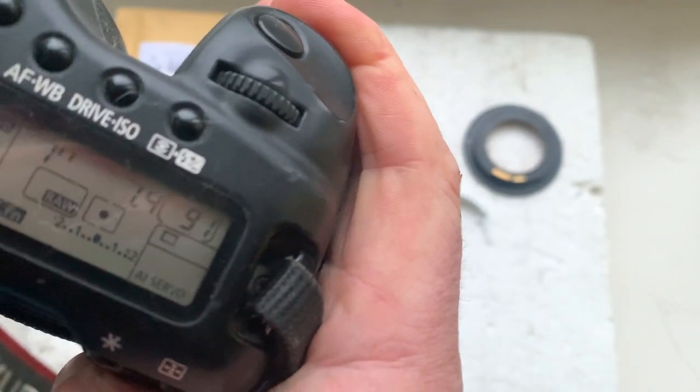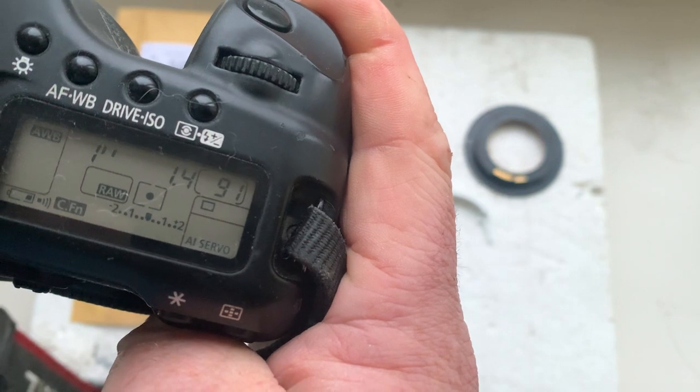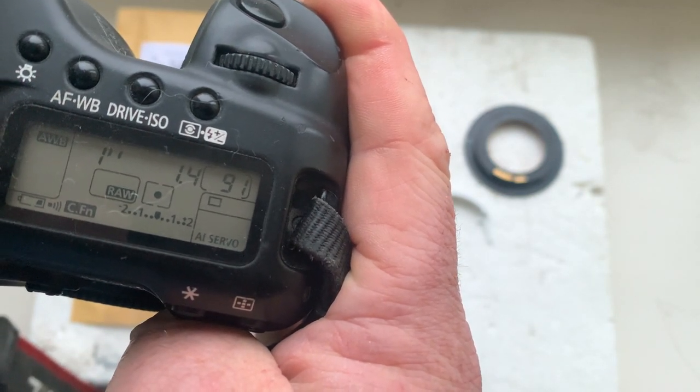This chip is pre-programmed: focal length 85 millimeters, aperture 1.4, delay time to enter program mode is one second, and focus trap mode is on.